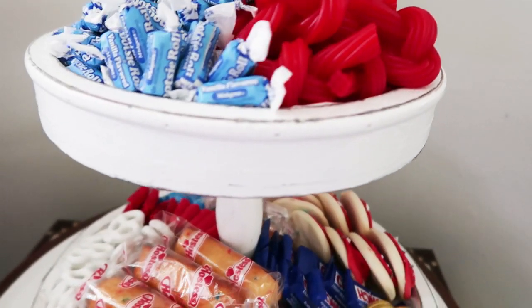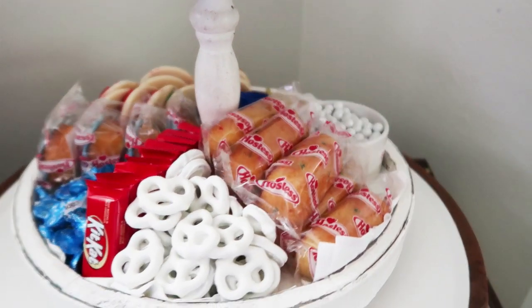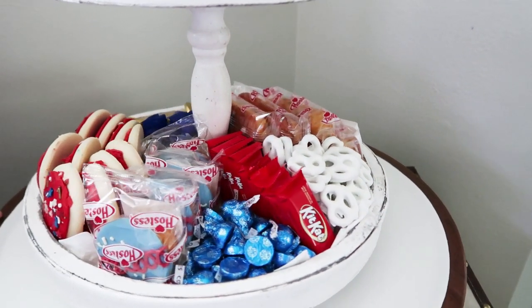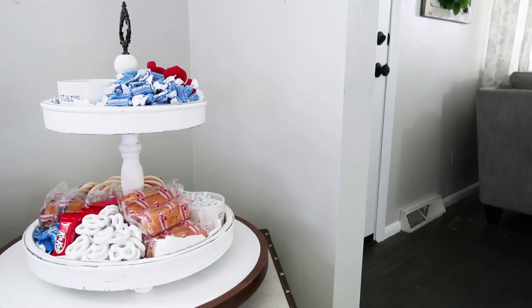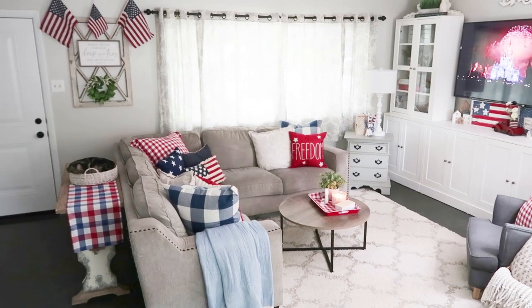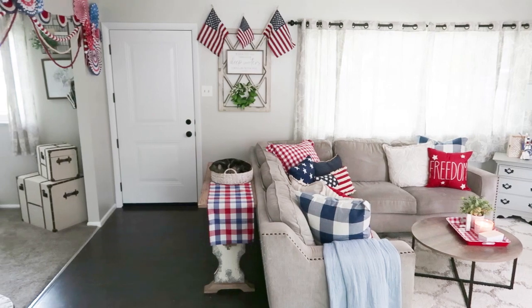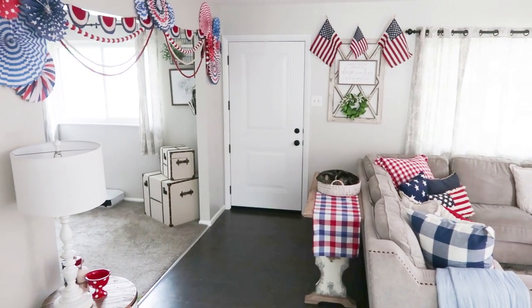It's just a fun way to get everyone excited for the holiday even before the fireworks begin. Thank you so much for stopping by today for this 4th of July decor tour. I hope you feel inspired — maybe don't go all out like I did, but just pull out a couple of flags and some red, white, and blue pillows if you have them. It's never too late to feel that pride for our country. I'm so excited to celebrate this holiday with family and friends. I'll link some videos down below, and please don't forget to give this video a thumbs up. Until the next episode, bye friends!